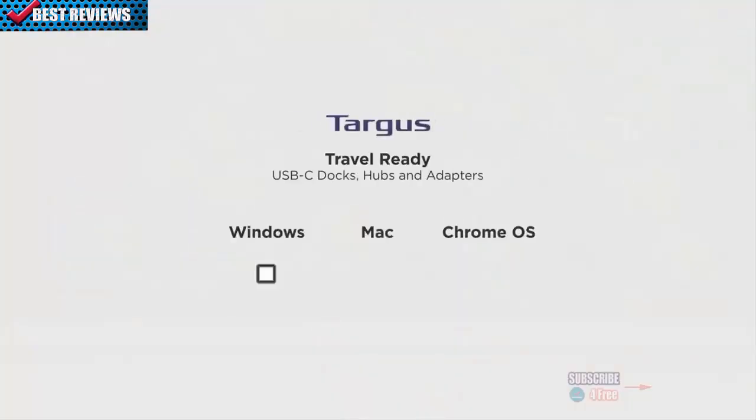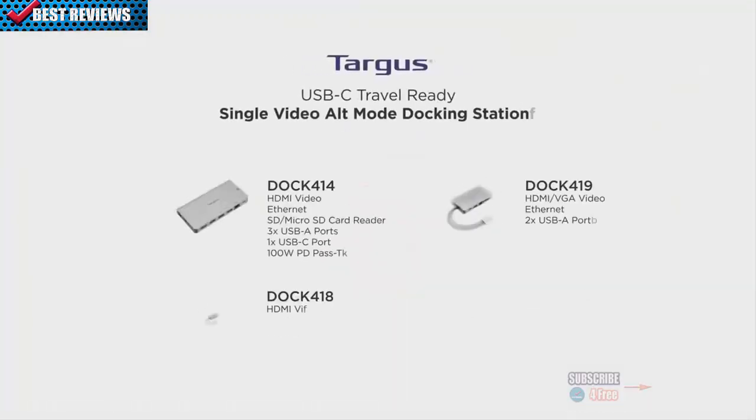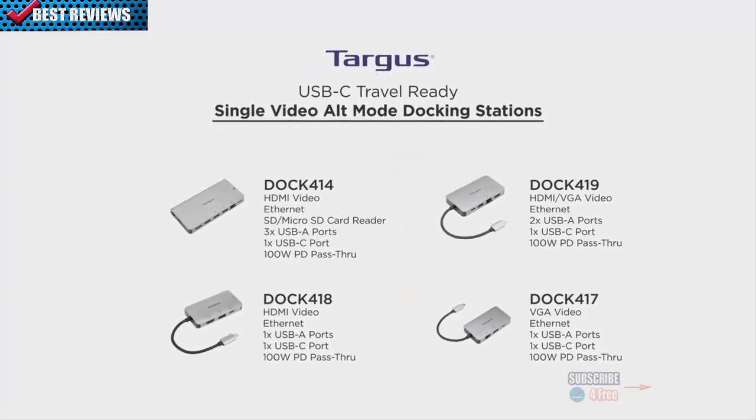You'll be able to instantly connect to your Windows, Mac, or Chrome OS device — no drivers or software required. Our extensive lineup includes single-video alt-mode docking stations.